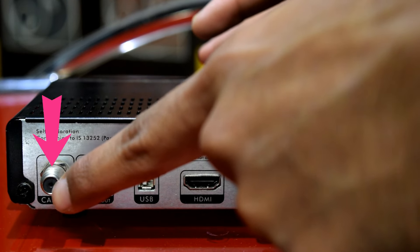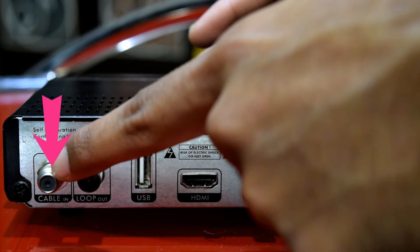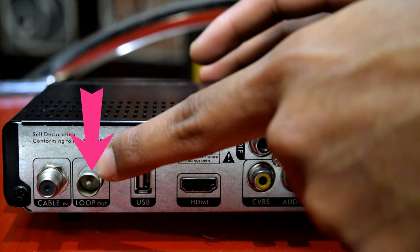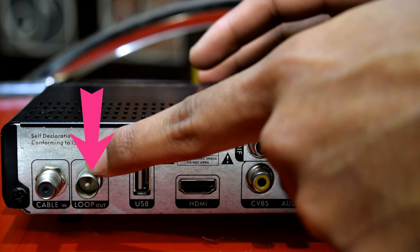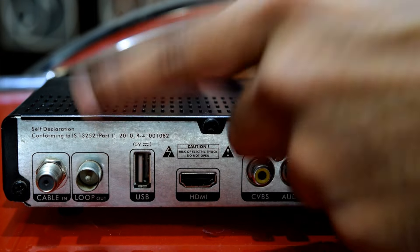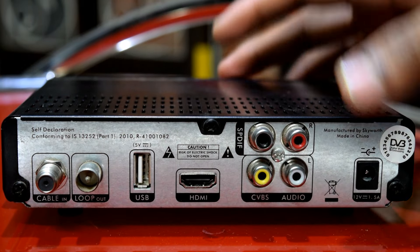This is the cable-in slot where you need to connect your main cable connection, and this low port option is the secondary slot where you need to extend your TV connection. Through this you can access your secondary TV.